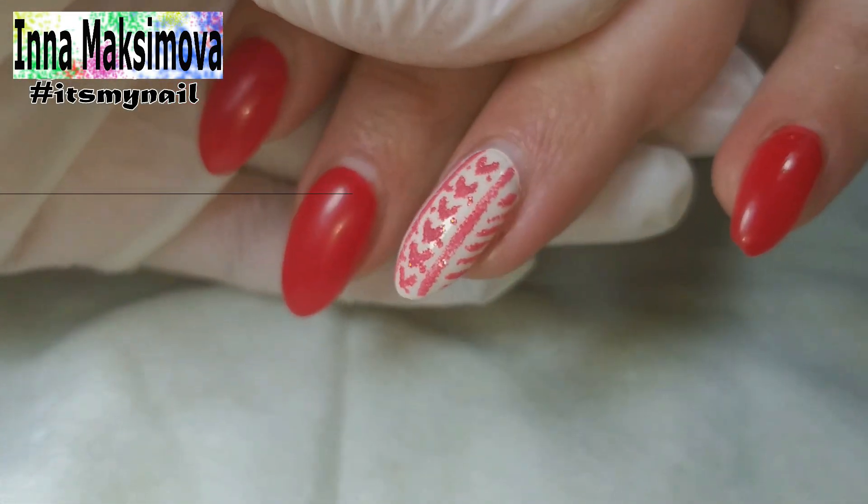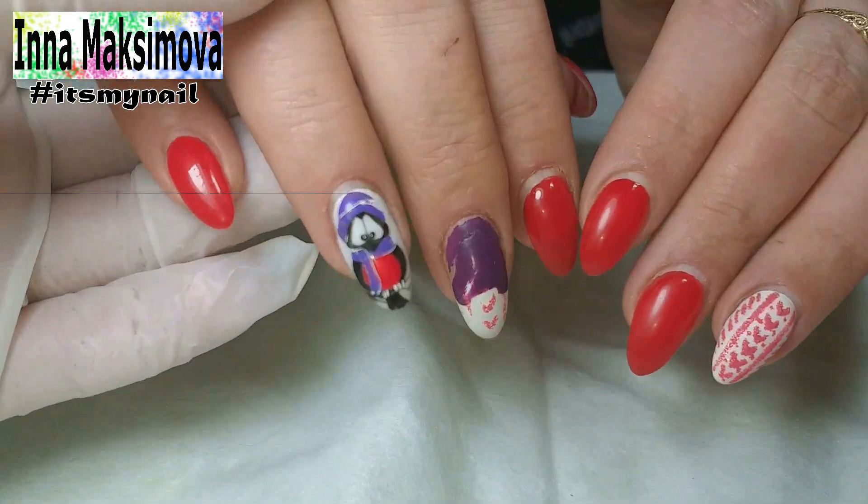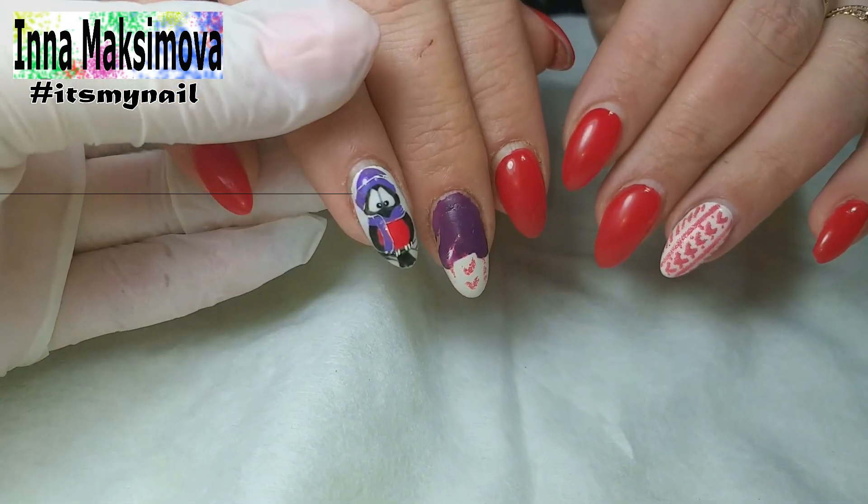Hi everyone! I am glad to see you on my channel! My name is Inna and I am a nail master. On my channel I show videos about manicure with many beautiful designs.